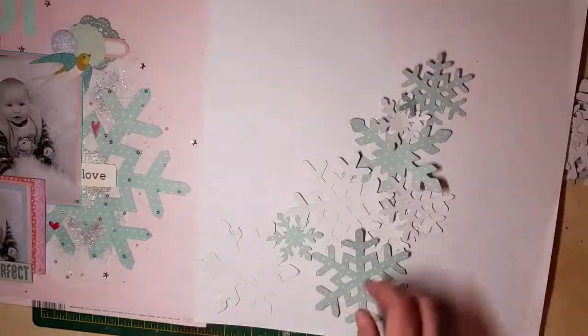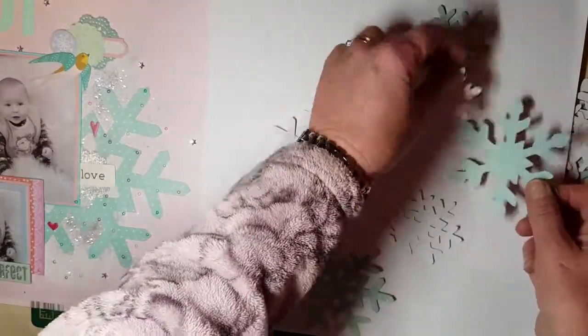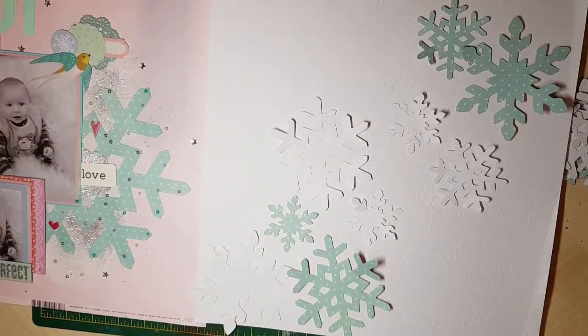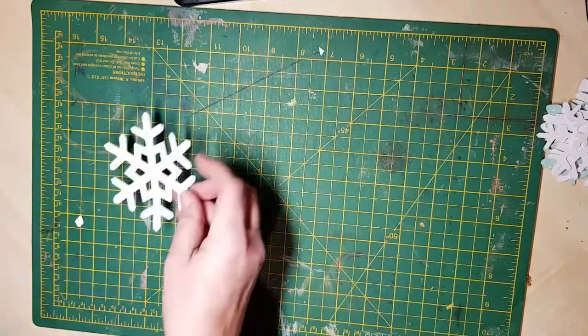All of a sudden — yeah, this looks okay. I'm happy with white. Obviously I've made some white cardstock snowflakes, so I've got to rectify that.